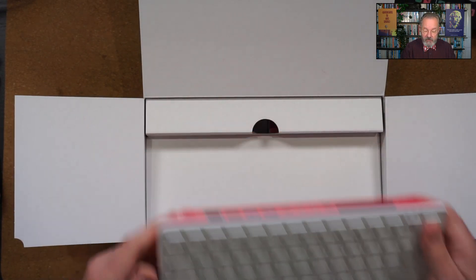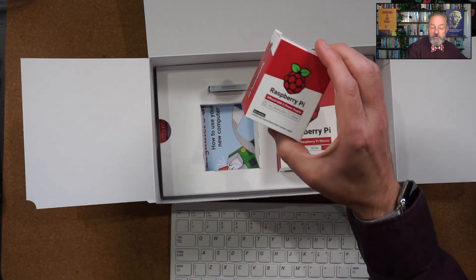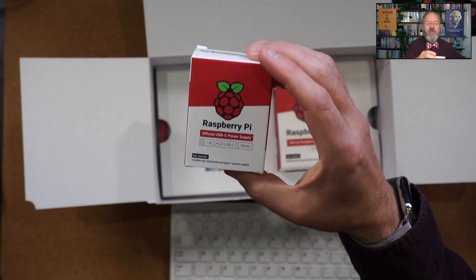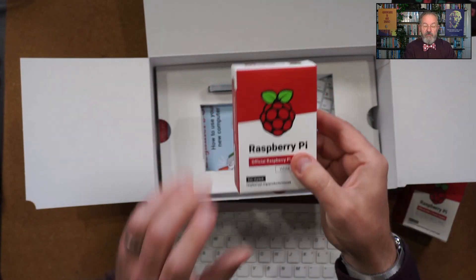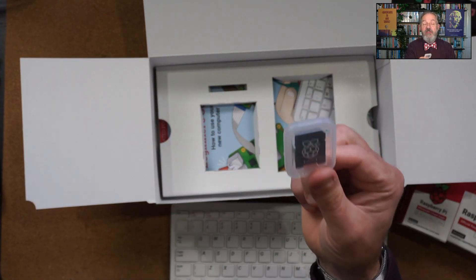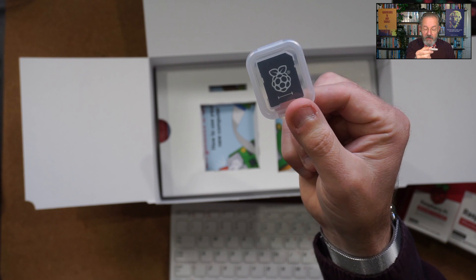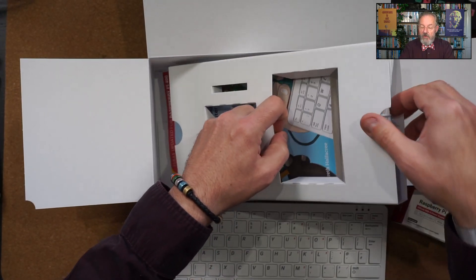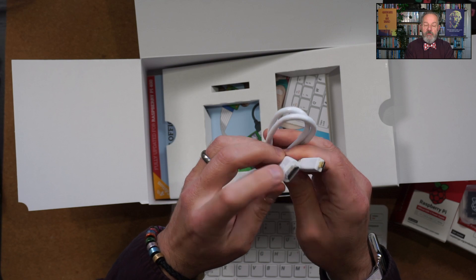Underneath the computer I get the official Raspberry Pi power supply — USB-C, 3A. I get an official Raspberry Pi mouse to go with the keyboard. I get a micro SD card adapter so that you can plug it into your computer if you want to update the OS on the micro SD card. There's also an adapter cable that takes you from micro HDMI to full HDMI.